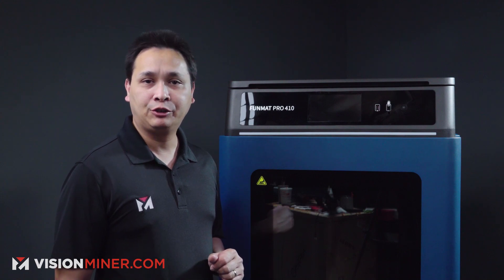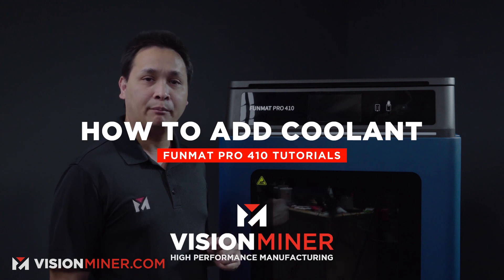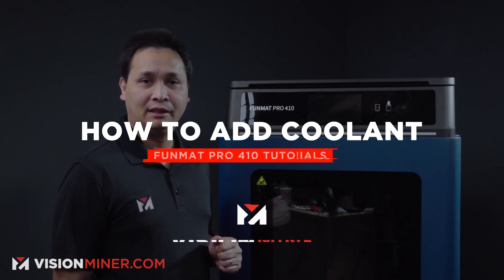My name is Jay from Vision Minor, and today I am going to show you how to fill the coolant on the Funmat Pro 410 from Intamsys. Let's get to it.